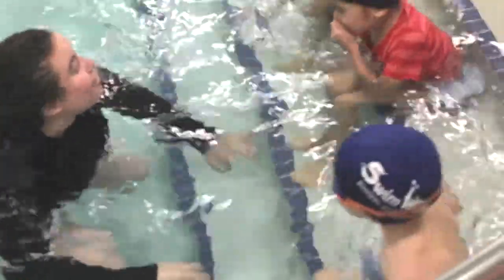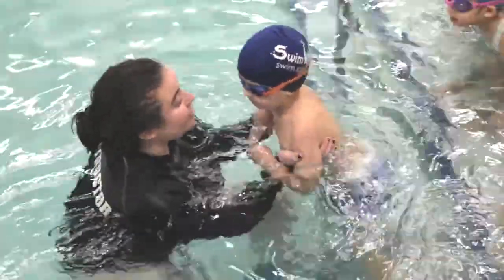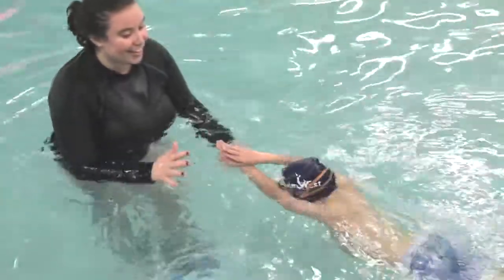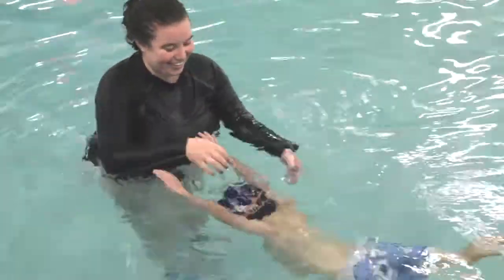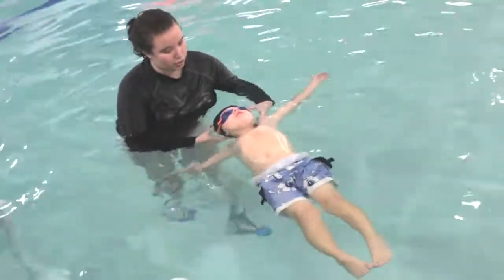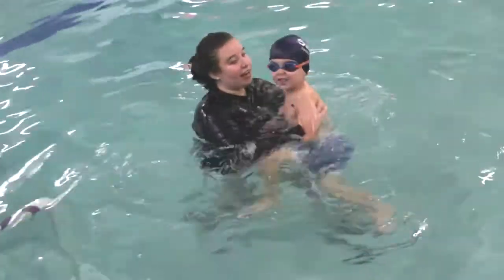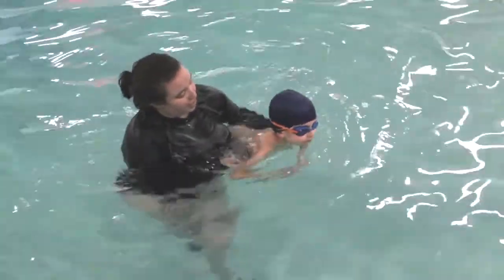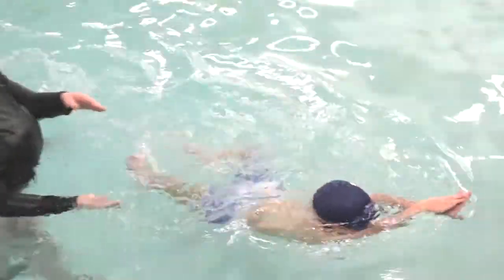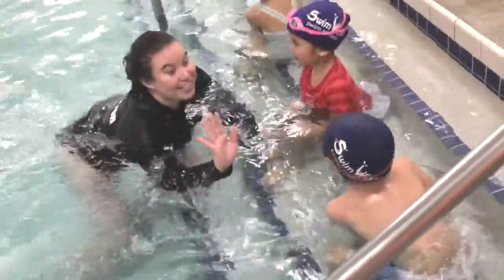Alright, Kristen. Show me your alligators first. Okay, Kristen. Ready — one, two, three. Kick, kick, kick, kick, Kristen. Good. Kick, kick, kick, kick, kick. We've got to roll over. Push our belly up. There we go. One, two, three, four, five. Roll over, Kristen. Good job. That's great swimming. Okay, show me your nice alligators. One, two, three. Kick, kick, kick, kick, Kristen. Good job. Nice job.